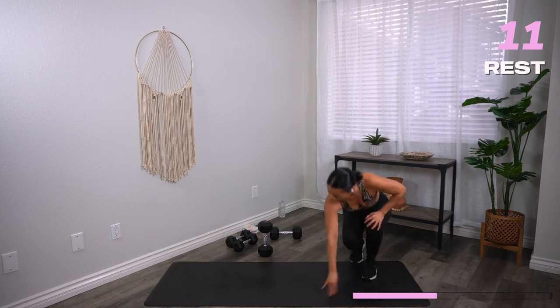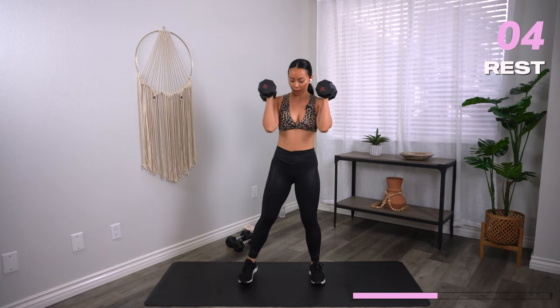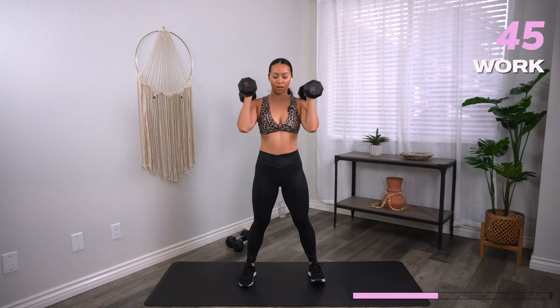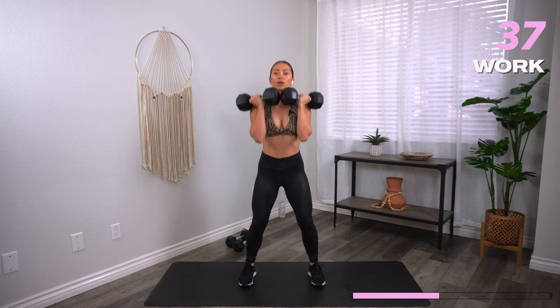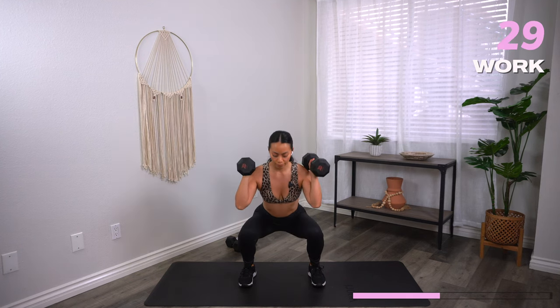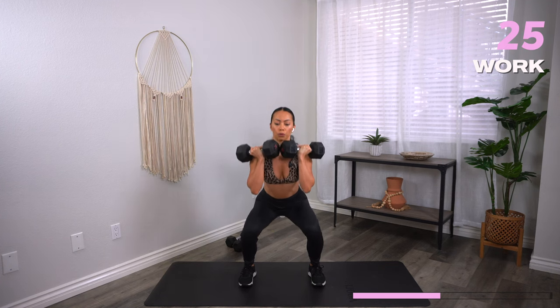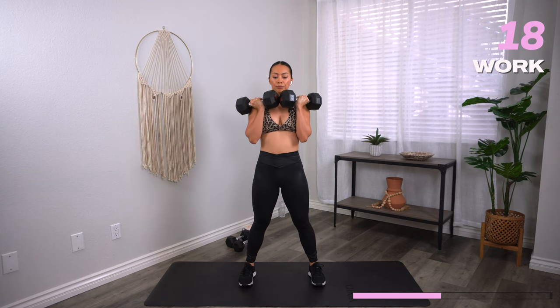Stand on up — we're going into a tempo front squat. Let's grab our heavy weights. Tempo: slow on the way down, quick on the way up. Three, two, one — stand up. You can hold the dumbbells by your sides or up at the shoulders — really your preference. Slow on the way down, exhale on the way up. Your feet are parallel. 10 seconds. Three, two, one, and rest.